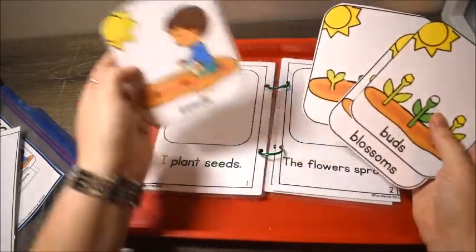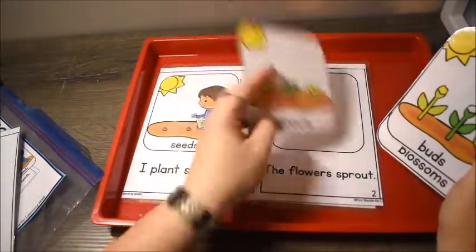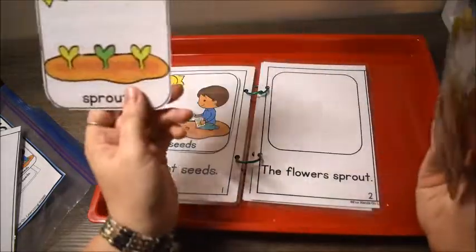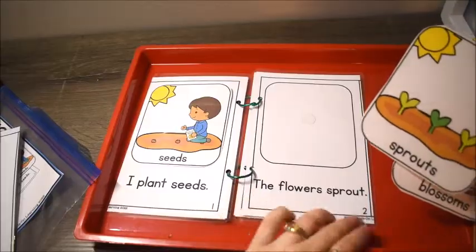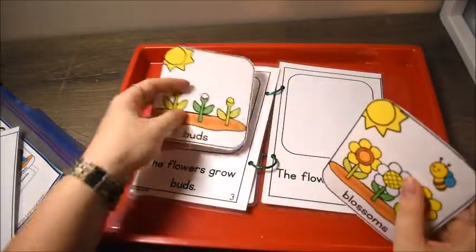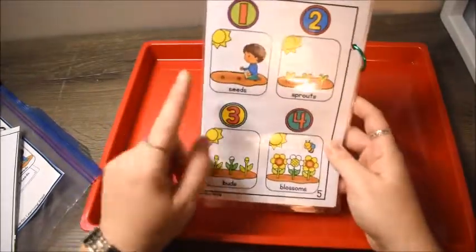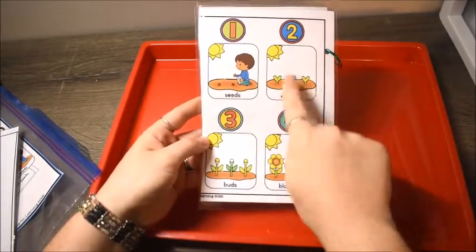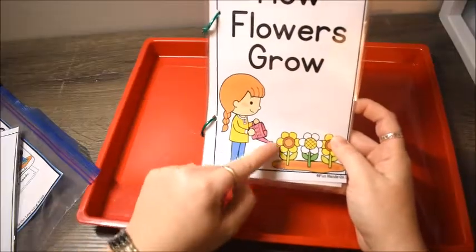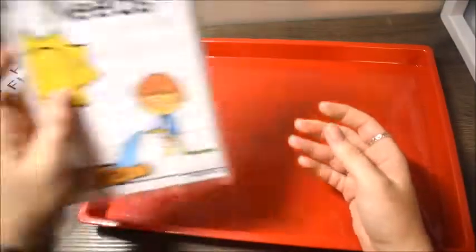I read the book to them: 'How Flowers Grow' — the first thing is you plant the seeds, and they find and attach that picture. Then the flowers sprout — they find the sprout picture. Next, the flowers grow buds, then the flowers bloom — those are the blossoms. The last page goes through it again: seeds, then sprouts, then buds, then blossoms — reminding them that we help them grow by watering our flowers.